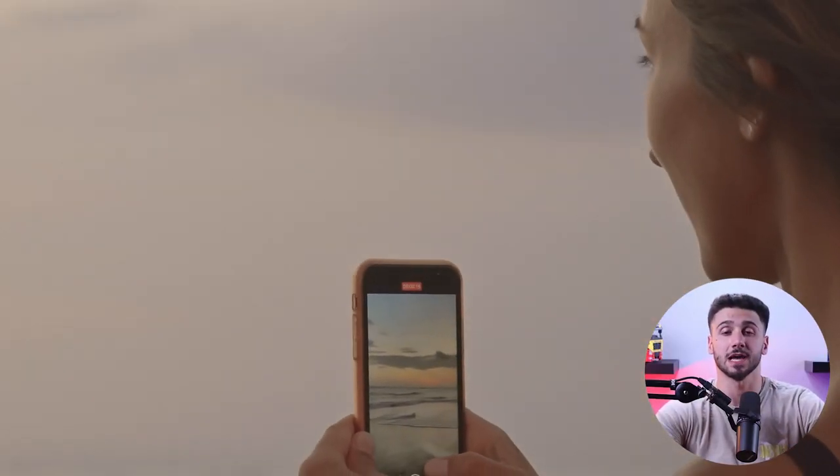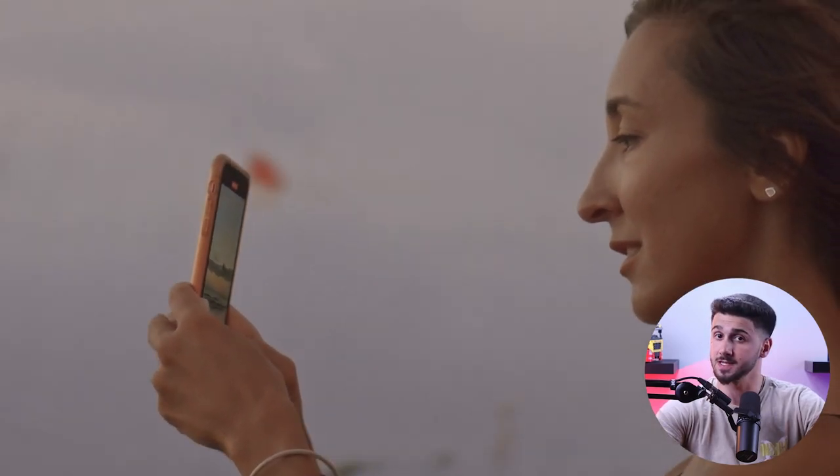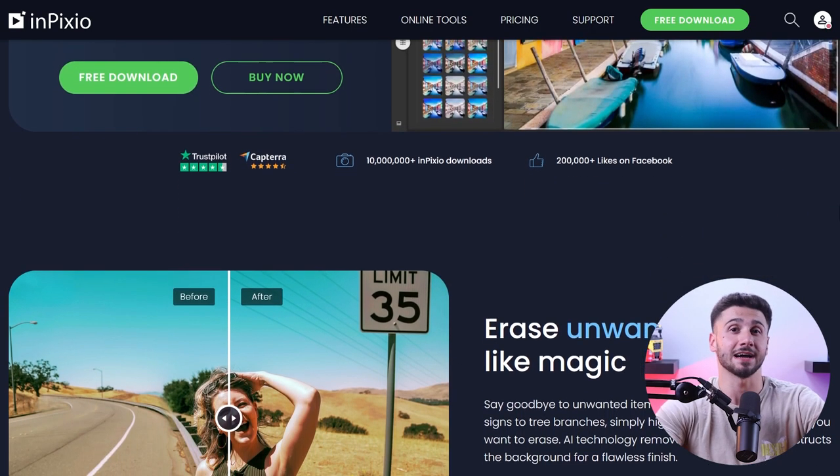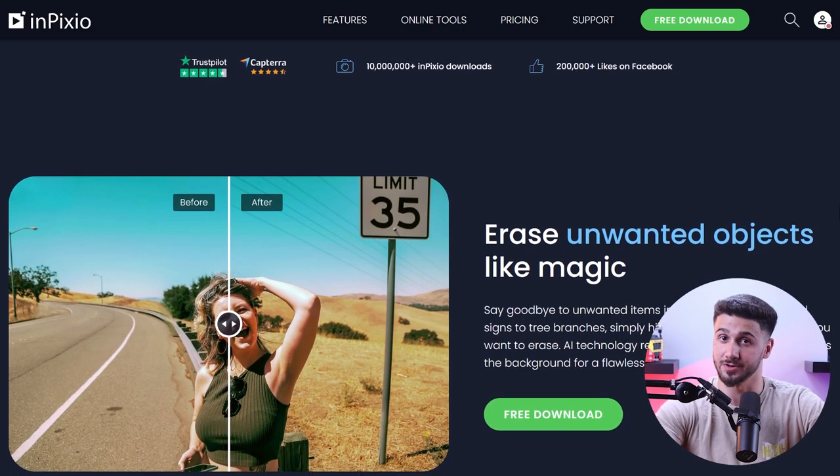Hey there and welcome back. Nowadays taking and sharing photos have become a big part of our lives, but sometimes the photos we take need a little something extra to make them look amazing, and that's what photo editing is for. I'm not an editing expert but I still want my photos to look good, so a friend suggested I try out inPixio Photo Editor. After using it for quite some time, I start to edit my photos like a pro.